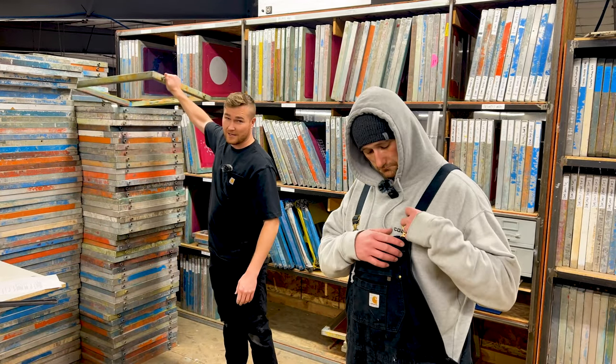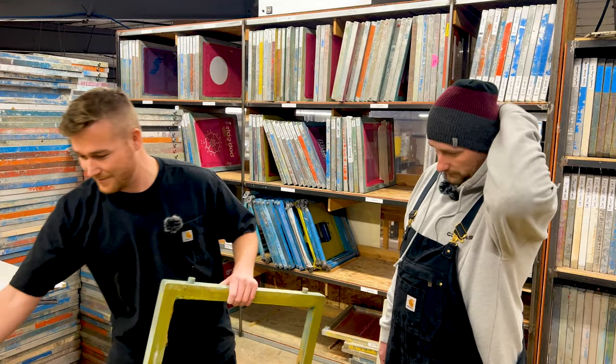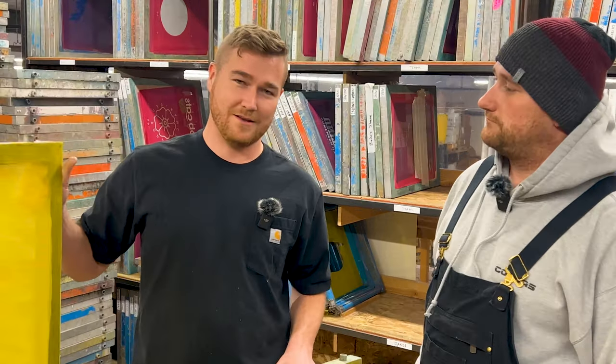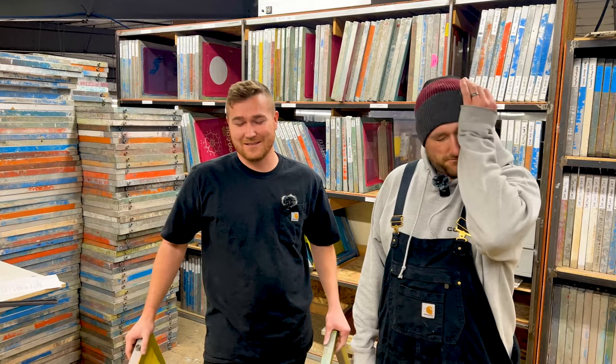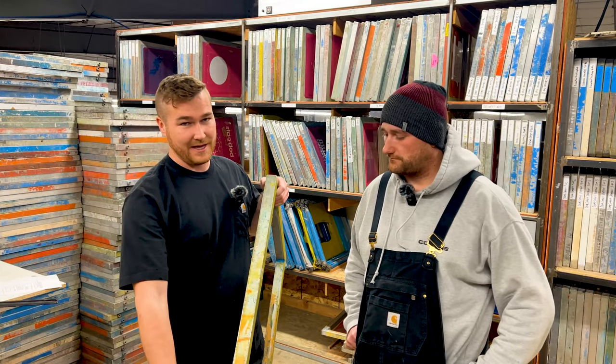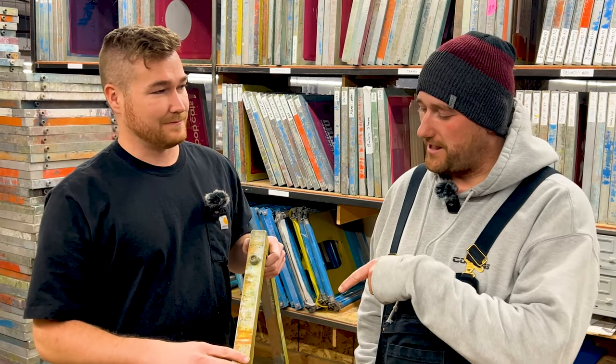We've got a bunch of these dirty empty screens and we need to put new mesh on them and make it look like this. We're going to talk about how to do that process because a few things need to happen — we need to clean all the edges because there's paint that is flaking off into the prints.